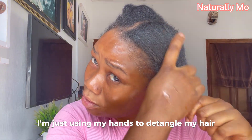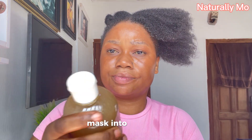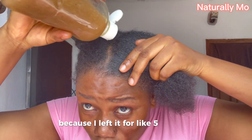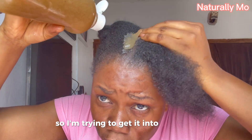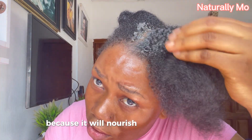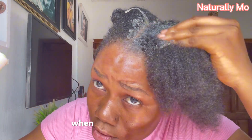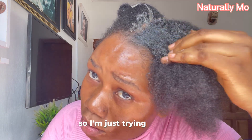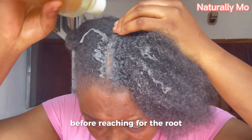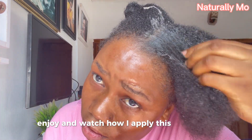After that I'm using my hands to detangle my hair. Then I start by applying the mask into my scalp. You want to really focus on the scalp first because it will nourish your hair follicles and also promote hair growth. Really target the scalp when applying this, then work it into your roots. I'll just leave you to enjoy and watch how I apply this to my hair.